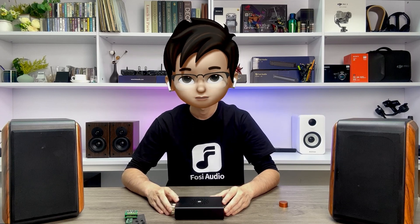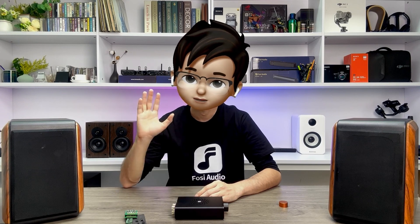That wraps up our in-depth look at the V3 Mini Amplifier for today. If you're interested in this product or want to know more about its features and how to use it, feel free to drop us a comment below or send us a private message — we'll be more than happy to answer your questions. Thanks for tuning in, and please remember to hit the like button and subscribe to our channel. We've got a few more interesting new products coming up in the next several months, and we'll be sharing instructive and demonstration videos with you then. Please stay tuned.